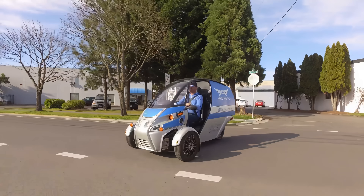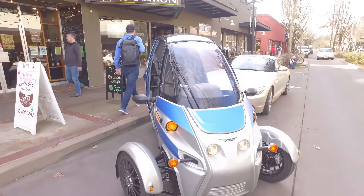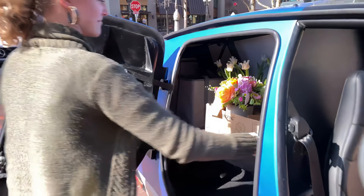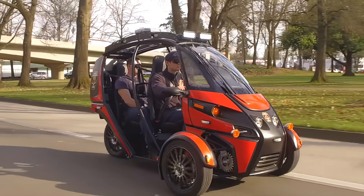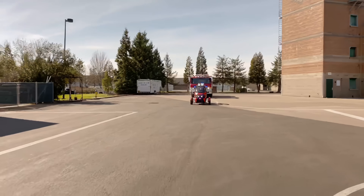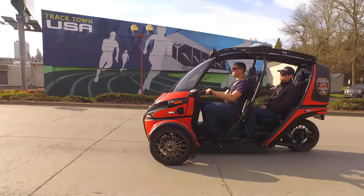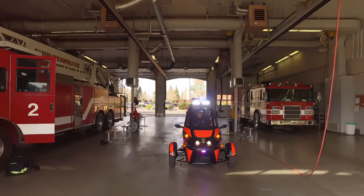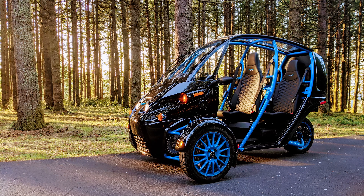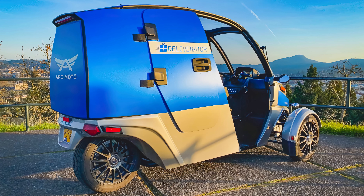The Deliverator is a courier variant of the FUV that still has those spec numbers but with a shift in the design, catering to those who work with their vehicles. Perhaps even more important than either of those two is the Rapid Responder, the Emergency Response variant of the FUV. This version is especially useful for those in medical, law, or firefighting. The Fire Department of Eugene Springfield even deploys Rapid Responders, and they have some great things to say about it. The FUV and all its variants are certainly a viable consideration in the new market, and they offer unique help to people.